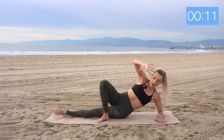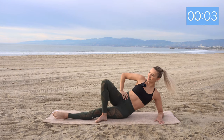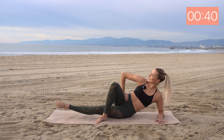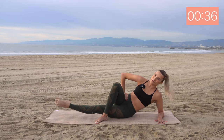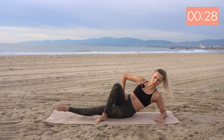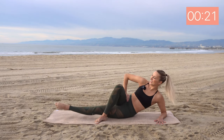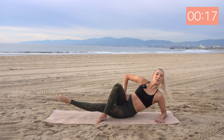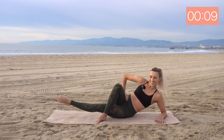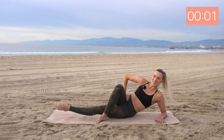We're going to take this leg in front this time, other hand on the hip, and we're just going to pulse this leg up. Here we go. Pulse it up. Good, you should really feel the burn after this one. Breathe through it. Feel that burn. And two, one.